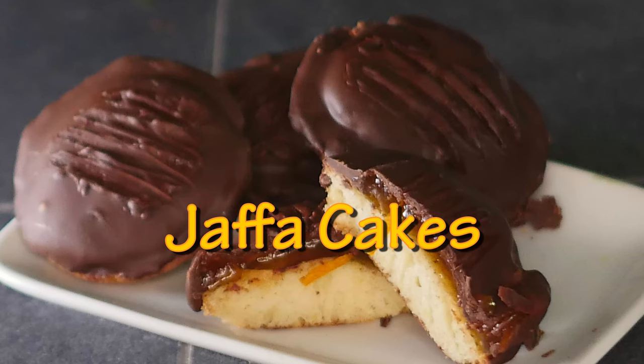Alright you lot, this is Keef Cooks. I'm Keef and today I'm going to do something that's almost guaranteed to take you right back to your childhood, if you're a Brit. I'm going to have a go at making Jaffa Cakes.